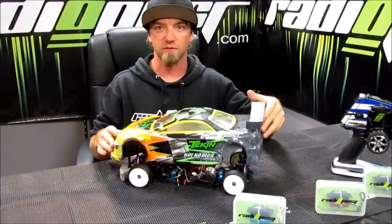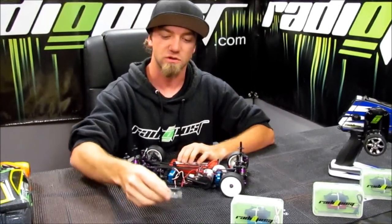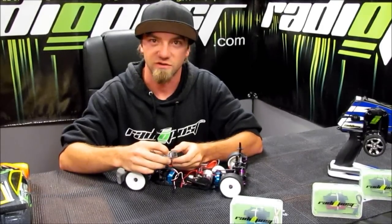Right here we have our teammate Brian Sullivan's on-road car, and what we're going to show you is — on the last video we showed you what C1 and C2 are on the five channel receivers.